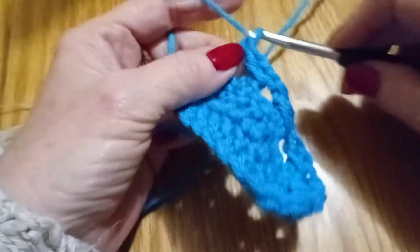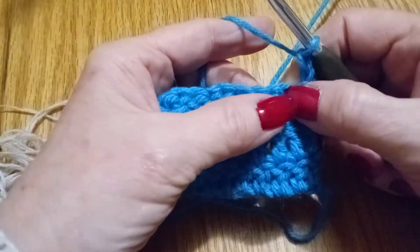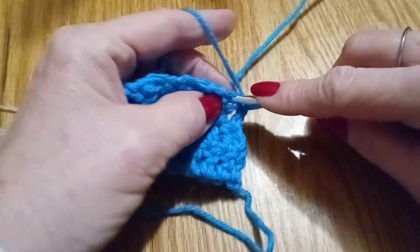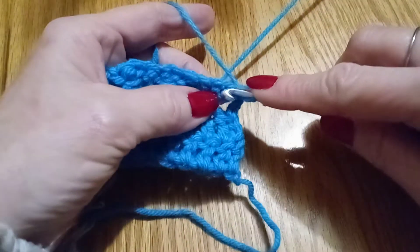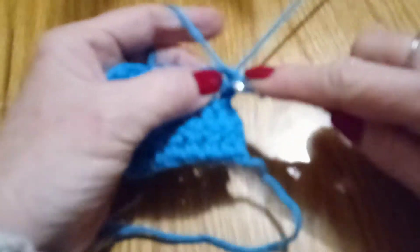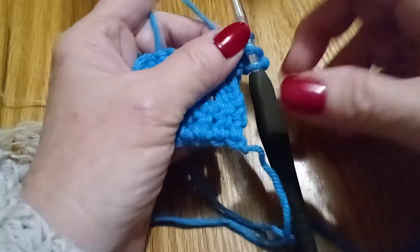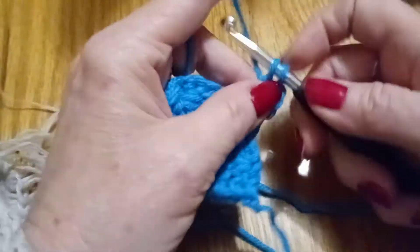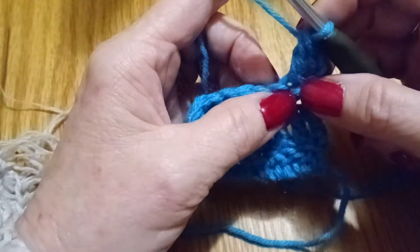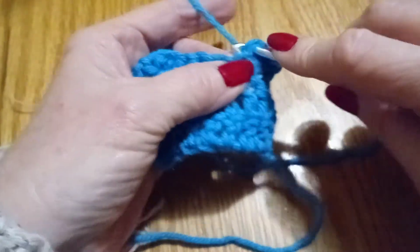Now we're going to chain two, turn our work as normal, put our double crochet right here for this row, put it through — there it goes. Double crochet — see your stitches — we're going to go in this next stitch here and double crochet.